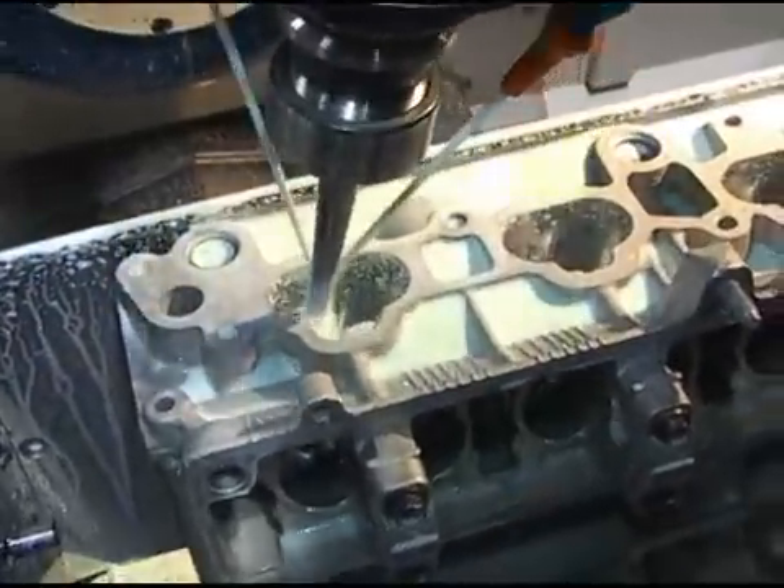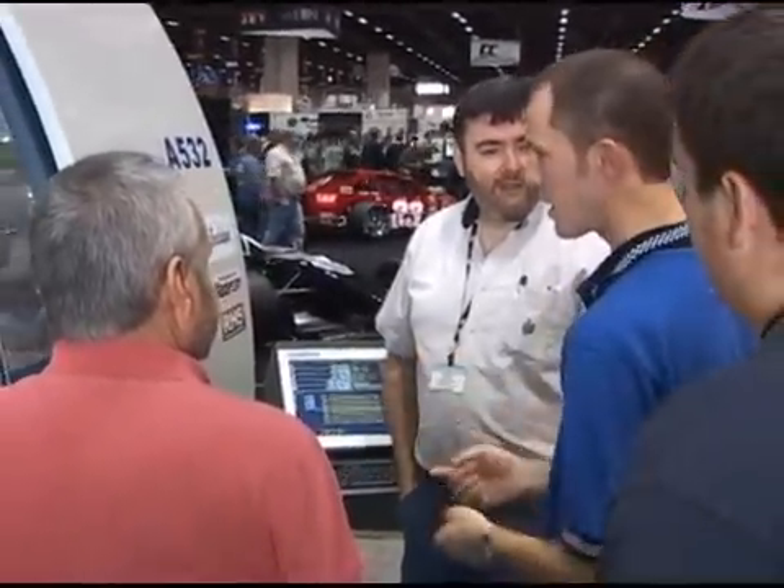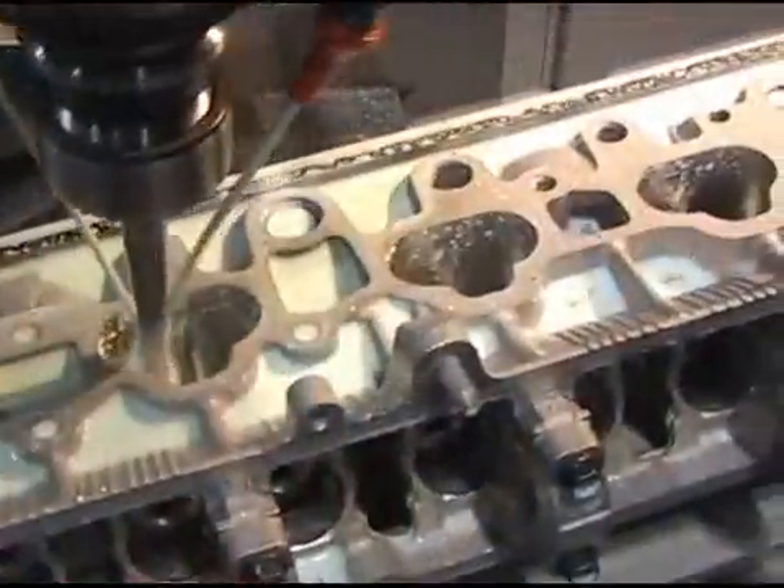When you go with the Centroid, you'll be CNC porting cylinder heads faster and better than any other system on the market. Comprehensive one-on-one CNC cylinder head porting training is included with every machine. Our knowledgeable staff is here to help you through every step of the CNC porting process.